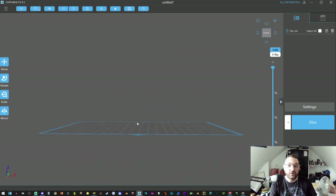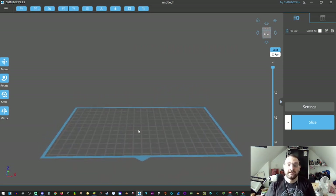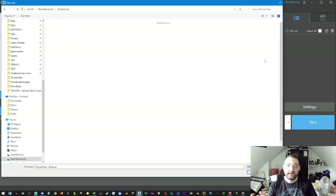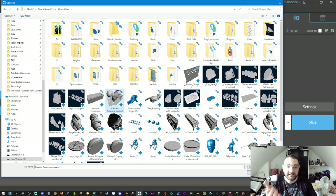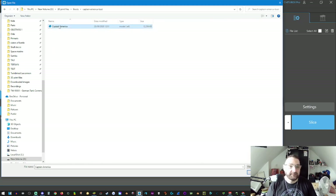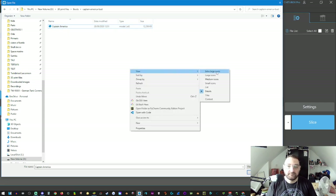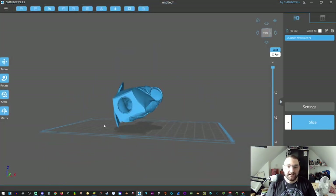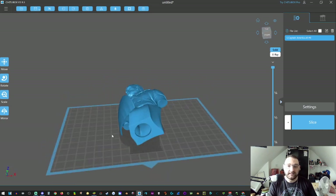You'll now get a print bed — this is literally what your printer would be doing. Now that we've set up the environment, let's put an STL or object file in. Go up to the three little stripes, click it, click on 'Open,' then navigate to your 3D files. Here are some examples — there's that Captain America. I'm going to open the Captain America bust and there it is.